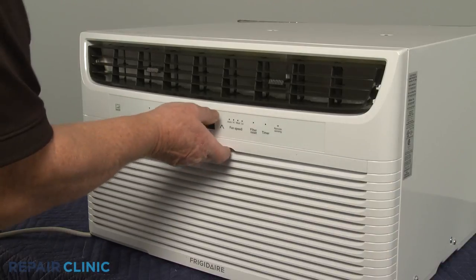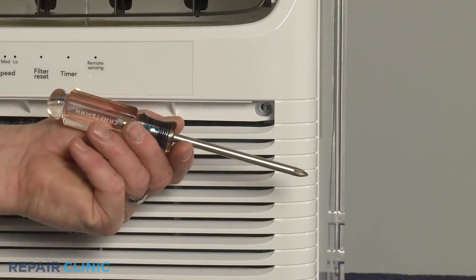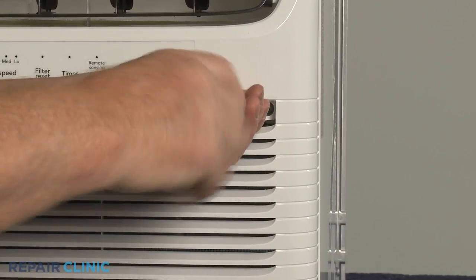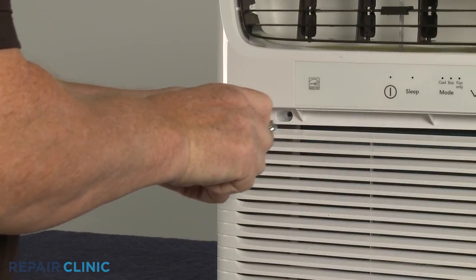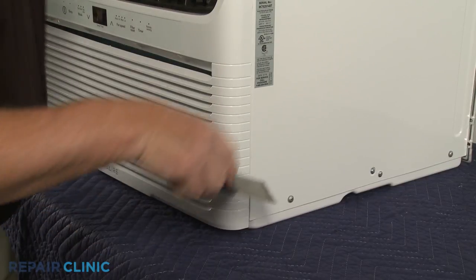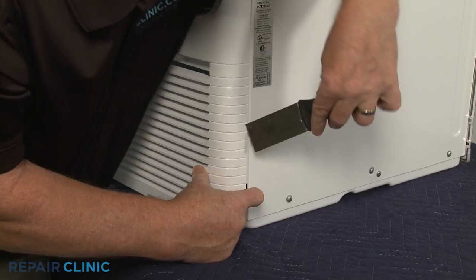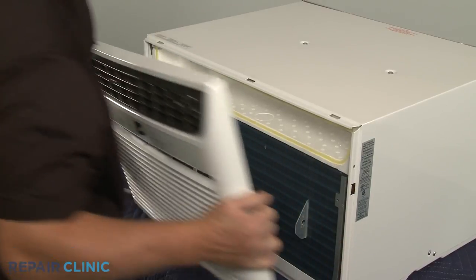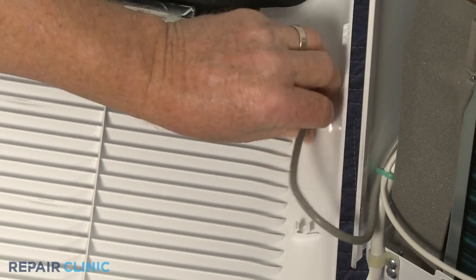Now pull out the air filter. Use the number two Phillips head screwdriver to unthread the two screws securing the grill assembly. With the screws unthreaded, use the putty knife to help pry the grill assembly off. Release the control panel wiring from the retainers to provide enough slack to set the grill aside.